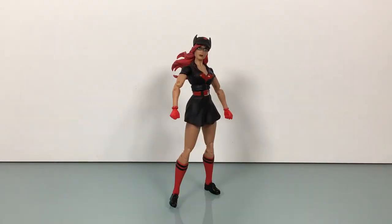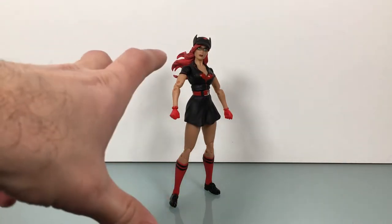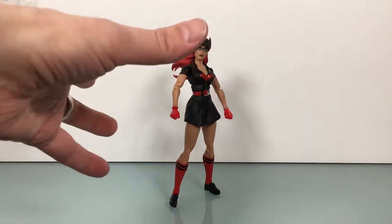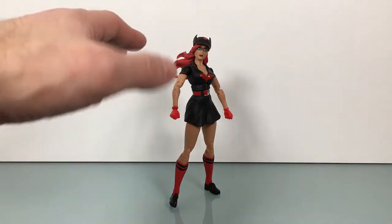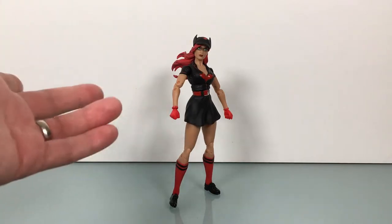It's been a little while since I did a DC Collectibles figure, and for me this is a really good one to do. I really love Batwoman and I wanted to check out this line — the DC Bombshells line. I was never into the statues so much; this is all based on designs by Ant Lucia. But because I like Batwoman and I think the aesthetic really fits — that whole female baseball player type deal — I think this is a really cool one to check out.